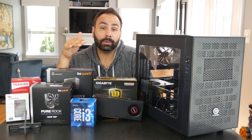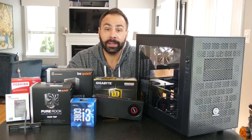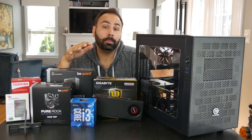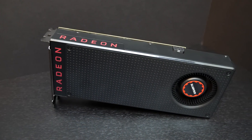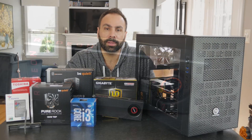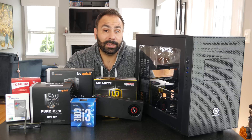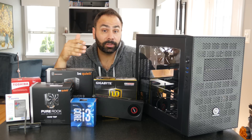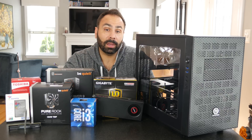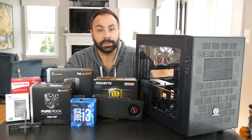Next up is the Radeon RX 480. This card might look familiar because I did use it in the first entry of this series for my $1,000 build. I did get feedback from people on that video saying I should have used a higher-end card or something from Nvidia like the GTX 1060. Nevertheless, it is still a great value. Even this 8GB card is only $240. It's not really going to put a big dent into our budget and leaves us a lot of options for the rest of the system.